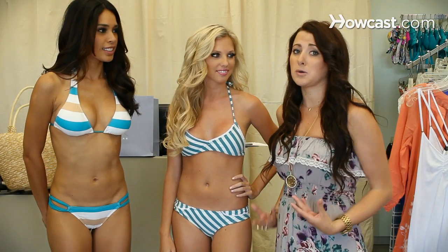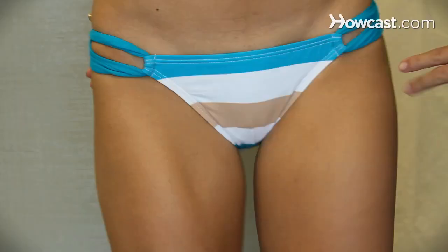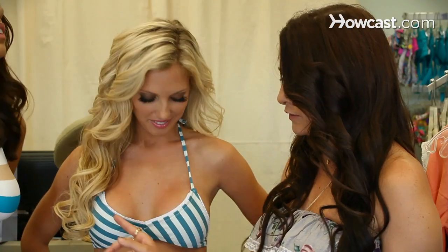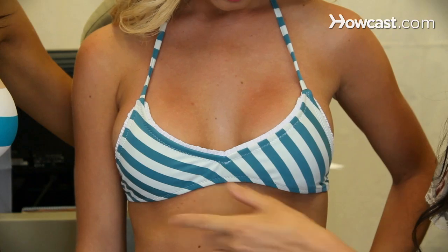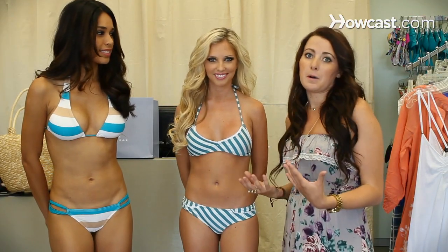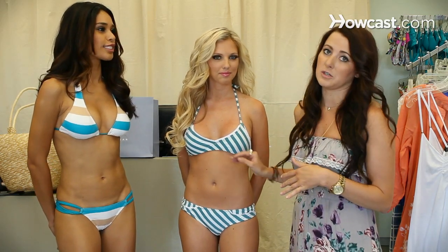When you're athletic you usually don't have too many curves, so you kind of want to create curves. With the lines that we have over here it's going to create that curved line for you. Also, the ruffles are going to give you a great feminine touch for that more boyish body type. It's also all one piece, so if you want to play volleyball or do something on the beach or even just swim, you can feel secure in this top.